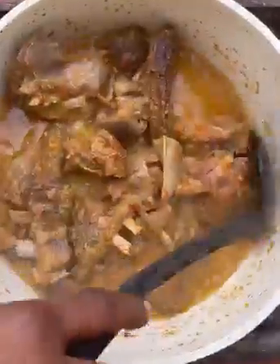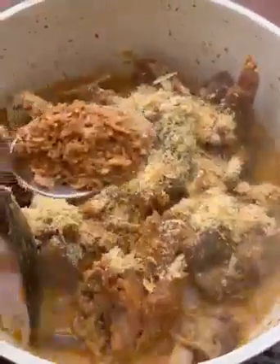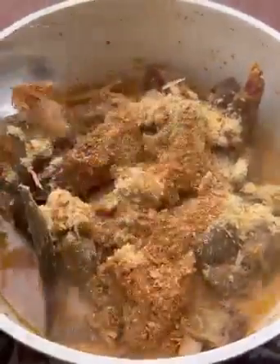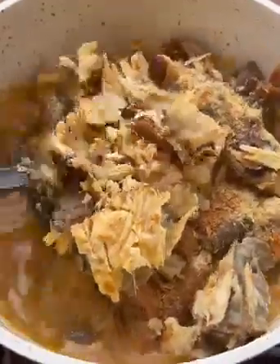I let it boil for some minutes. As you can see, the veggies I added earlier are almost good. At this point I'll add in my crayfish powder, shrimp powder, and the catfish that I soaked in water earlier. I'll give it a quick stir.